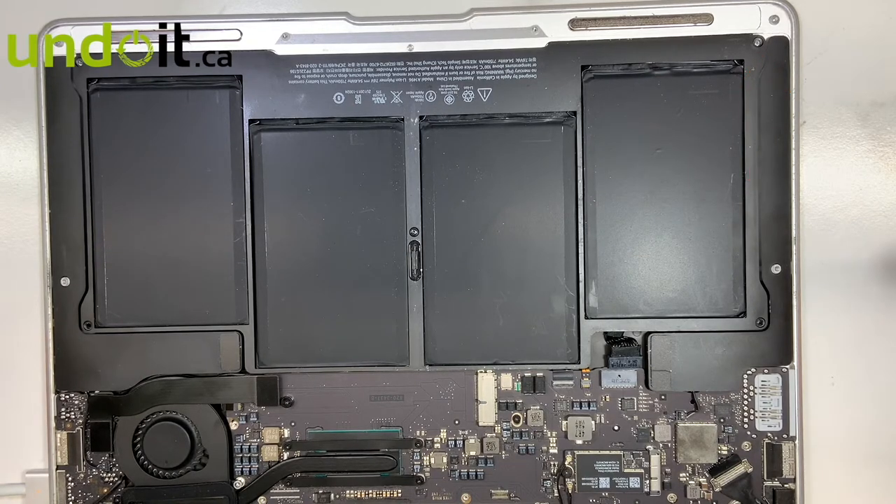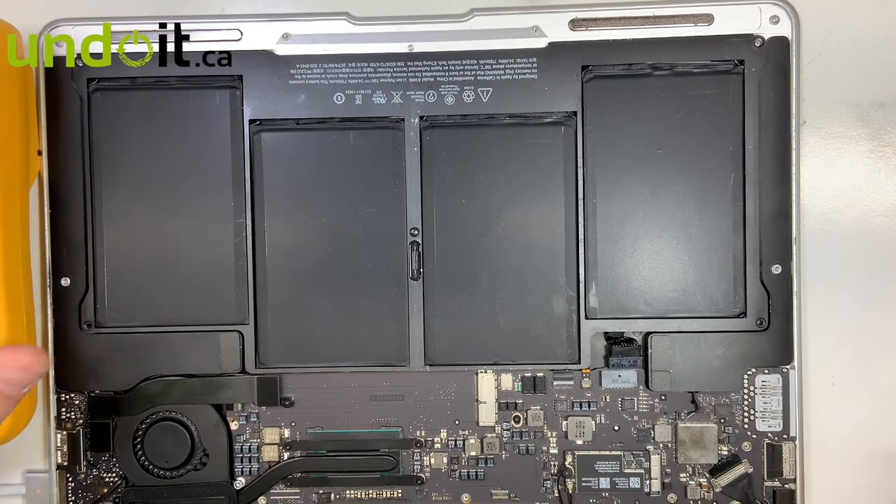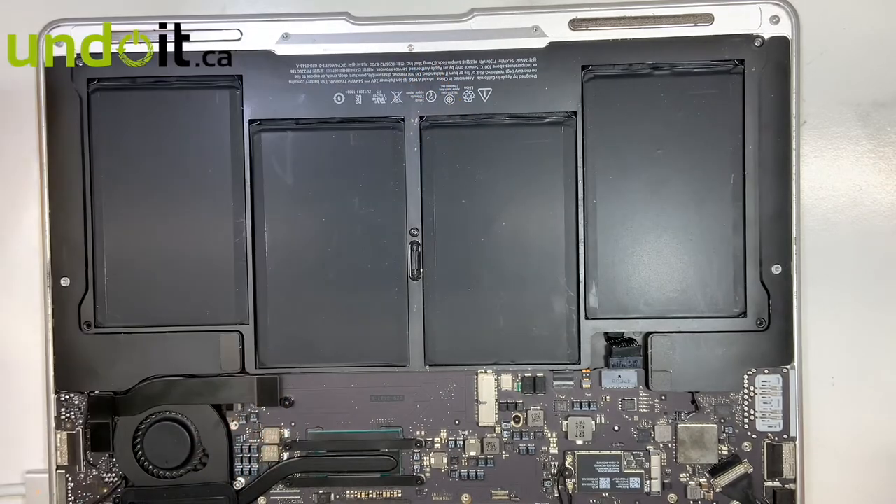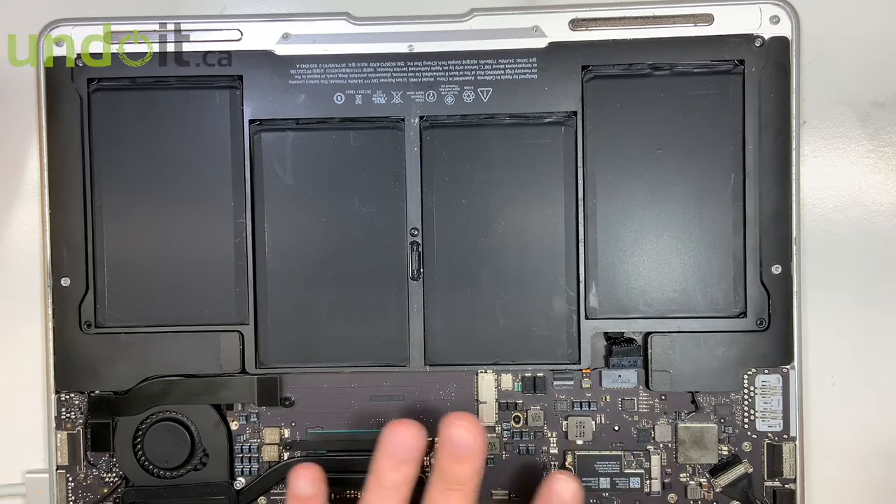Based on my years of experience, when there is an issue like that, there is normally a problem with the BIOS area. Either the BIOS chip is bad, there is liquid damage in that area, or the EFI is corrupted — that would usually cause this issue. To troubleshoot this problem it's fairly hard, especially if there is no liquid damage. In this case, I don't see any liquid damage on this side, though it doesn't mean there is none on the other side.